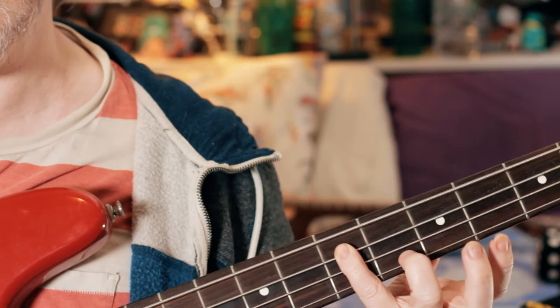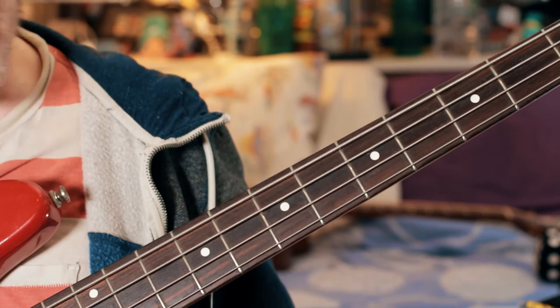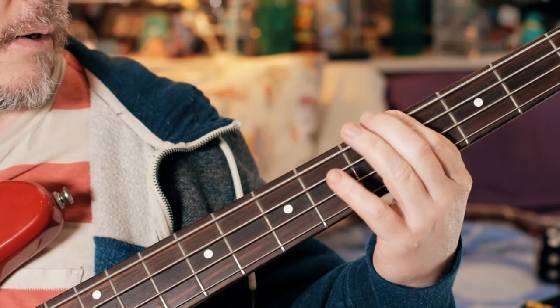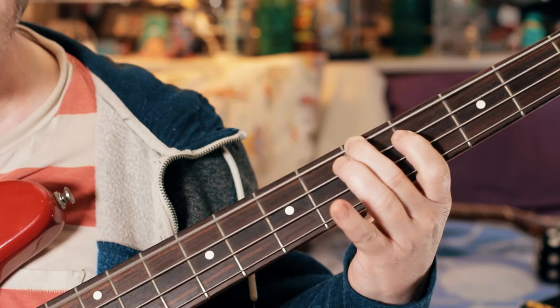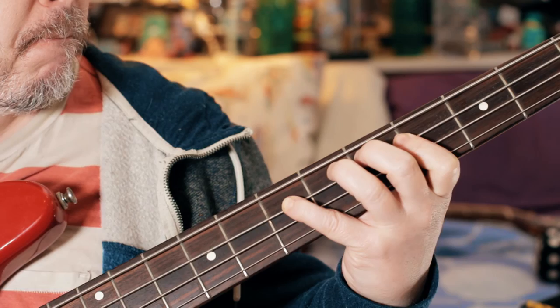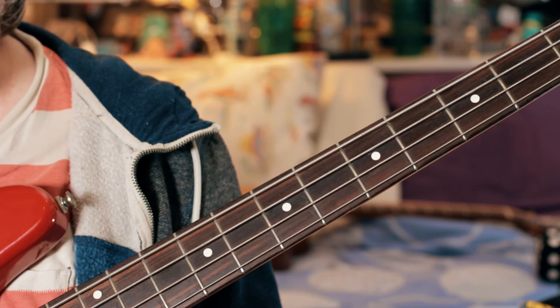One and two and three on the E, and then open E string, G sharp, A — or it could be a B, I'm not quite sure, but I like the A. Then back into the riff slowly — back into the song. So that's it, I hope you enjoy.